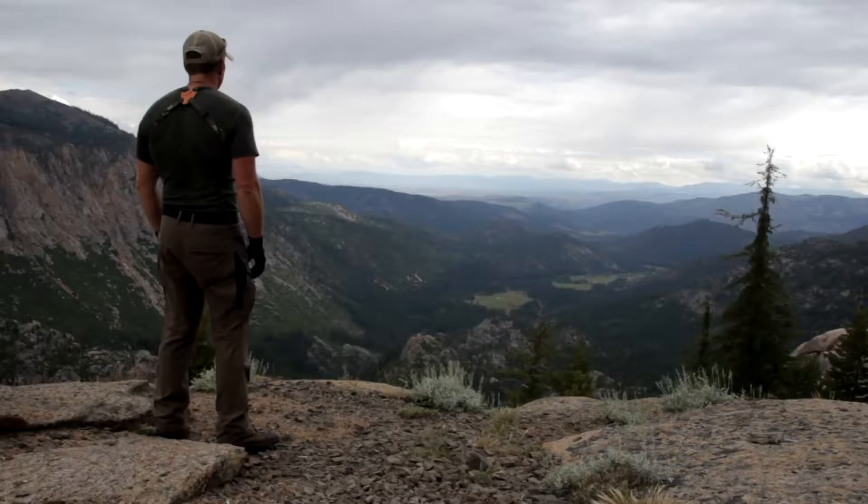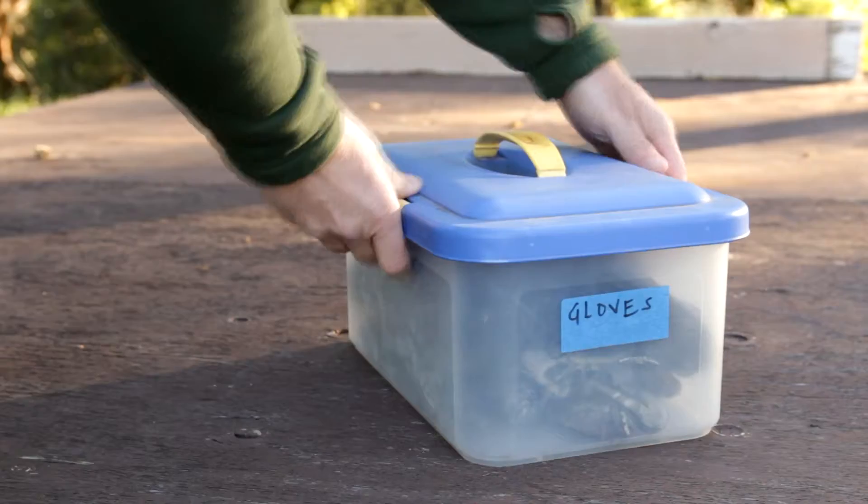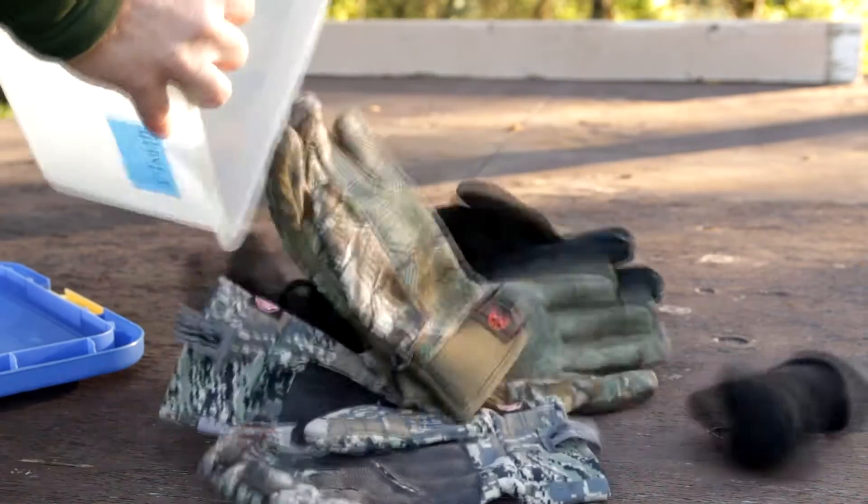Hey, this is Mark with Mountain Venture, and today we're going to talk about glove systems. Over the years I've tried all kinds of different glove systems, trying to figure out what works for what season and what application. Based upon all these preferences, I've come down to three pairs of gloves that fit all of my needs all year long.